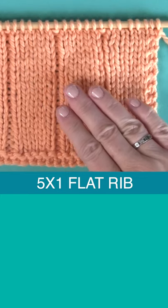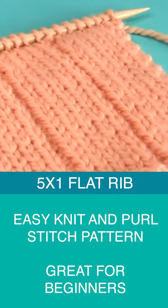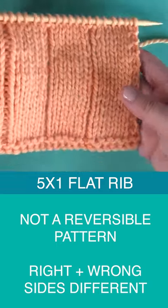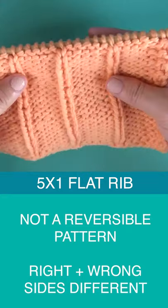The 5x1 flat rib stitch pattern. It's an easy knit and purl stitch, great for beginners. It's a two-row repeat, so it's easy to memorize. And it's not a reversible pattern because when you flip it over to the wrong side, the back side of your work, you'll see that the two sides are not identical.